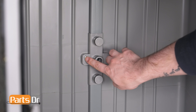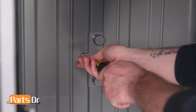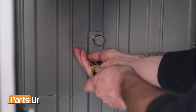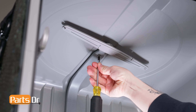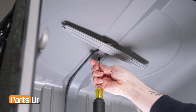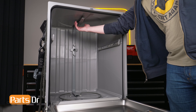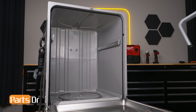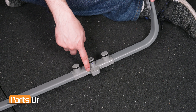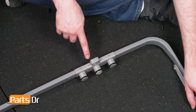Remove the two screws holding the main duct to the back of the dishwasher's tub using a Phillips-headed screwdriver. Then remove the screw holding the main duct to the top of the dishwasher's tub. You may need to rotate the upper spray arm assembly to access the screw. Gently pull down on the top of the main duct to free it from the tub of the dishwasher. Then, using a flathead screwdriver, gently pry the eight retaining tabs holding the middle duct holder to the main duct.